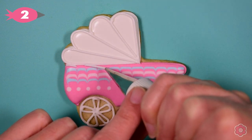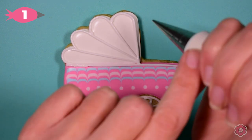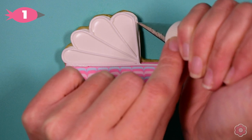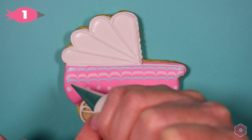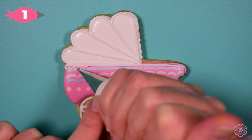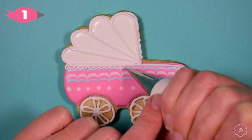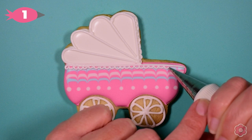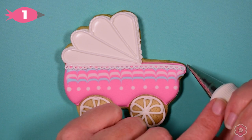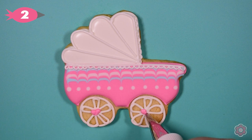Now I'm going to pipe the lines on the top of the carriage. If you get any little icing pops — maybe you're squeezing too hard or there's an air bubble in the bag — you can touch your tip back into where the icing pop happened and just patch that line. We're almost done with this cookie; I'm just adding those teeny tiny little scallops using super light hand pressure as I bump my way down the line and add that fun detail.